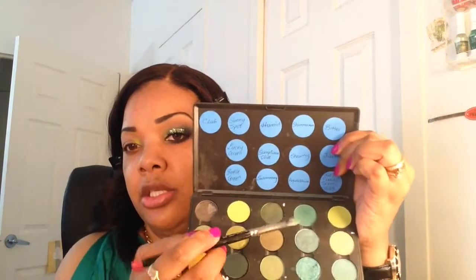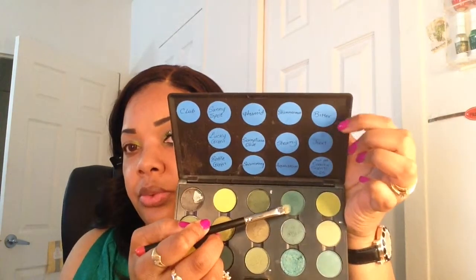The next color I'll be using is Shimmer Moss, which is this color right next to Bitter. This is what I'm going to apply to the center of my lid.